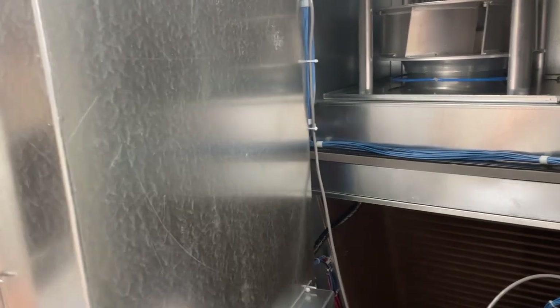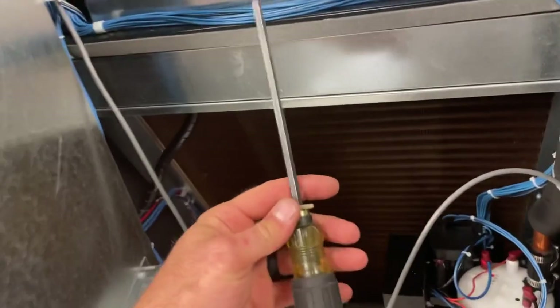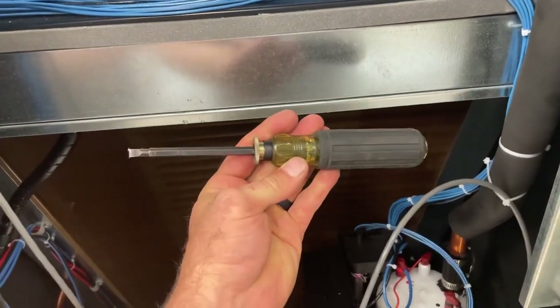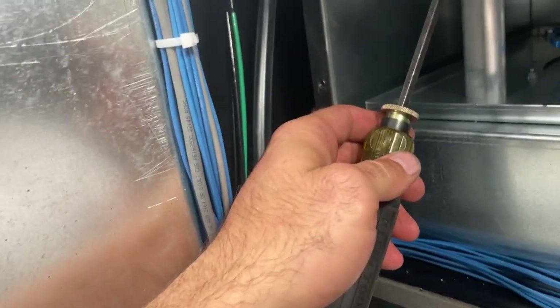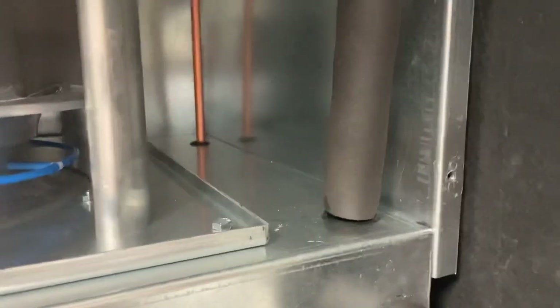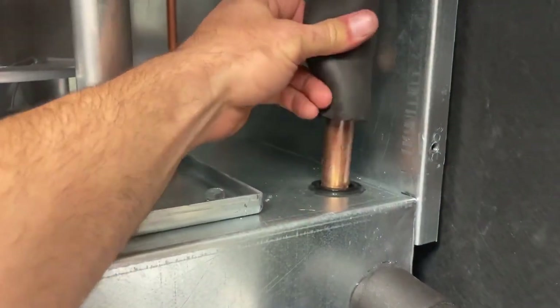I keep fighting this door — it just keeps wanting to swing back on me. One of the things I really like about this Klein fully adjustable screwdriver is you can change the length, which makes it a great little prop. Problem solved, until it slips out of there. I've got some space to work now.